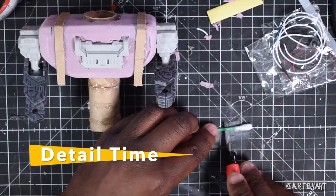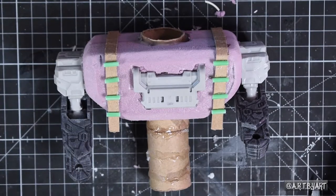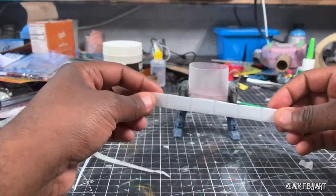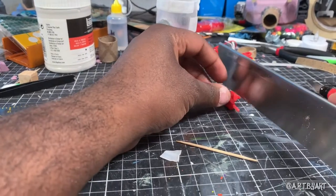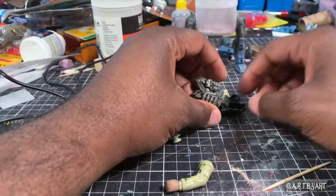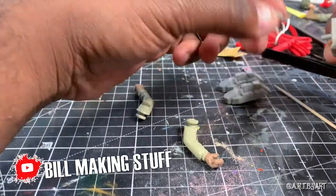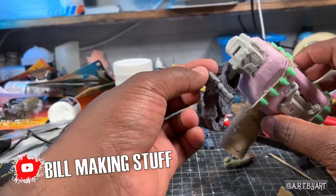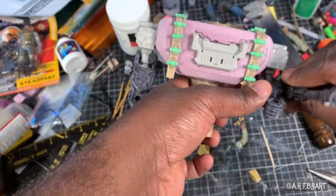Detail time, let's get it. This was a headphone from the dollar store — I just chopped it up and used it on the back. So this is what we're looking like so far. Added a few more details off camera. Wise words from Bill Making Stuff: the more things that you put on these bots, or whatever that you're doing, the better it will look. It distracts the human eye from the pile of junk that you're using — it just makes it look good.